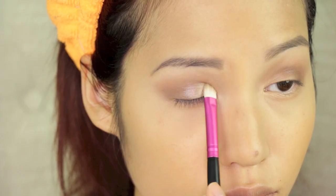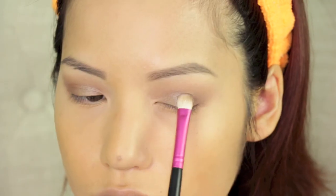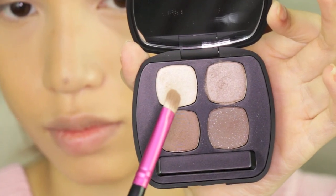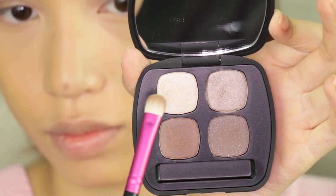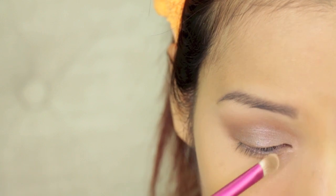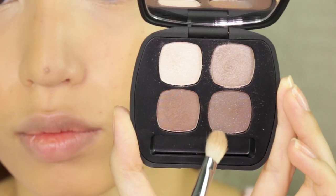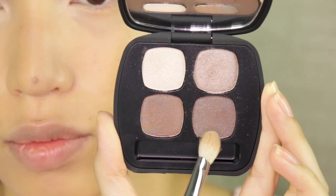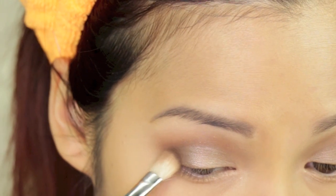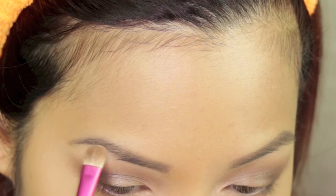Before going to my lid color, which is a light taupey color, I'm just going to pat that onto my empty lids. The lightest color of the quad is going to act as our inner corner color — I blend it kind of a third into my lid, and it also works as our highlight. Then I took my blending brush and patted the darkest color into my outer corner, blending it in with small, gentle, light-handed strokes.